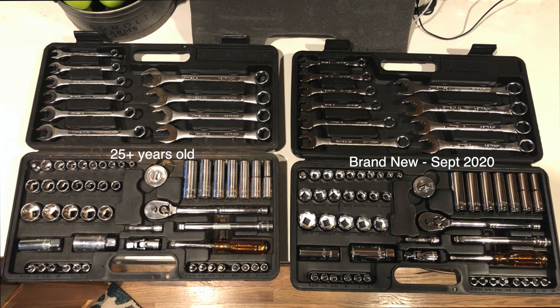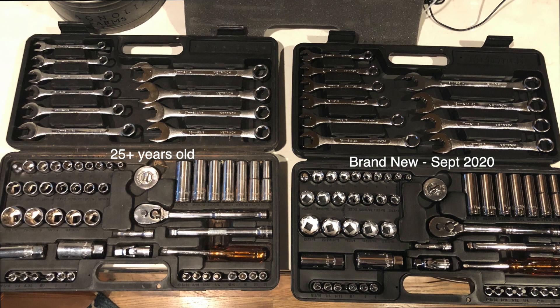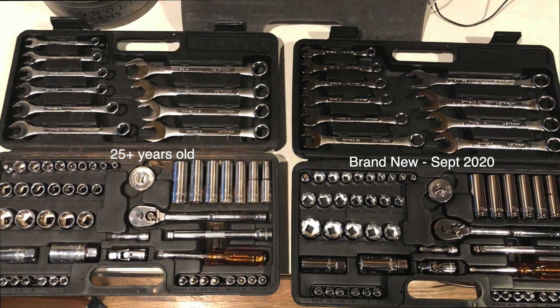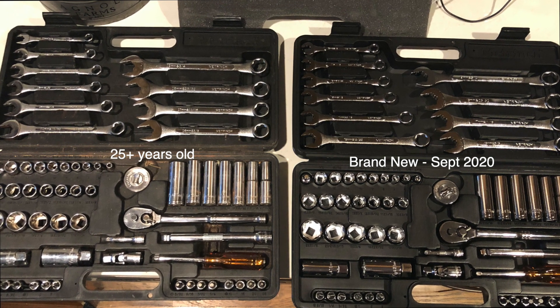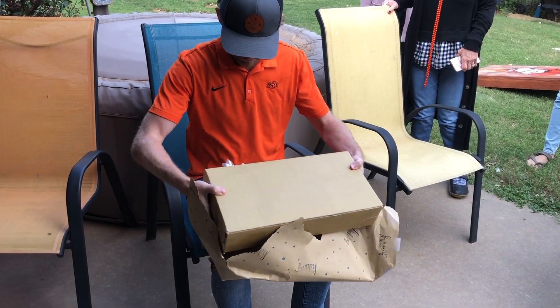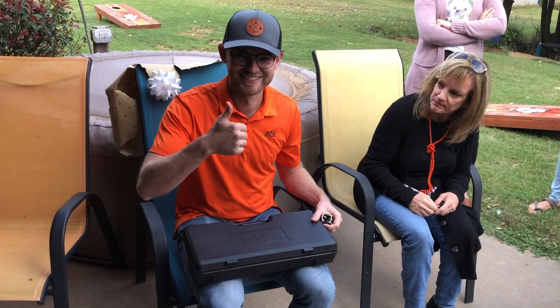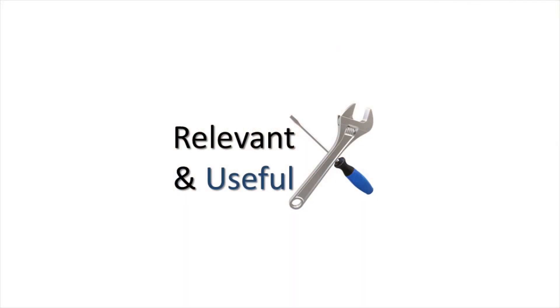To the left is the original set that my father bought for me when I was about 30 years old. On the right is the brand new set that I just bought for my son's 27th birthday. It is truly a gift that can last him a lifetime. Thanks for watching and I hope this review has been relevant and useful to you.